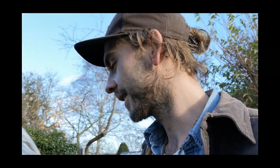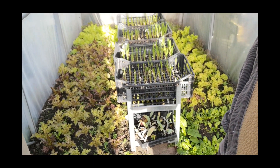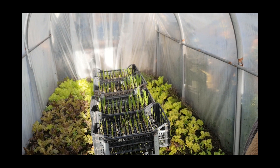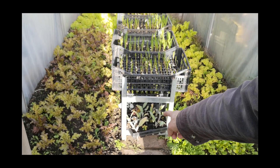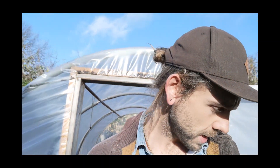Let me have a little sneaky peek in the polytunnel. So in here I have my winter salads and a load of organic garlic getting a good head start. I also have a small tray of artichoke seedlings that I'm planning on planting out in spring. So this was April 2017.